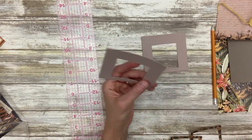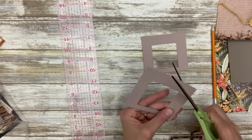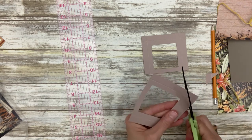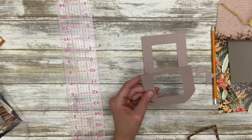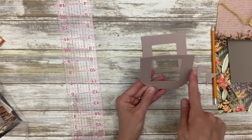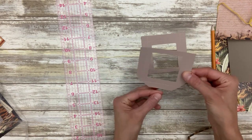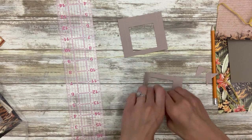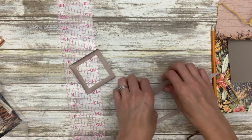Cut off those little square corners. You want to score first — on the three sides that are thicker, not the little skinny side, score one half an inch. Then you've made three by three photo frames.